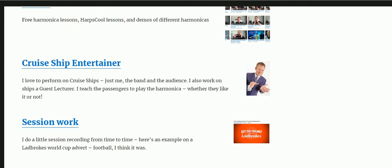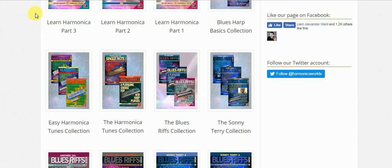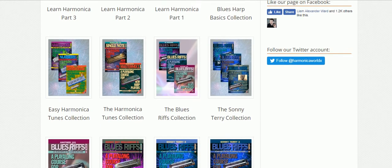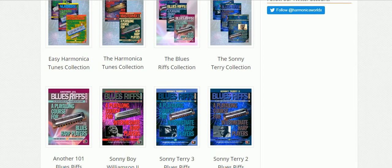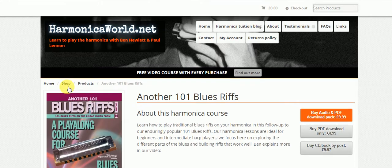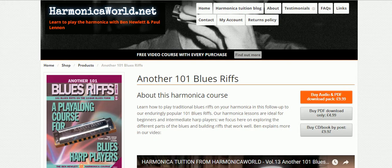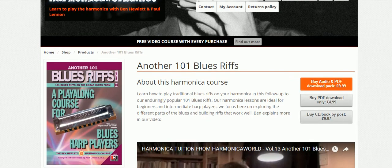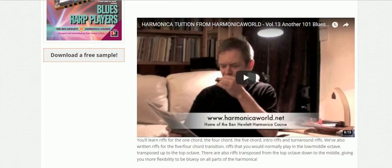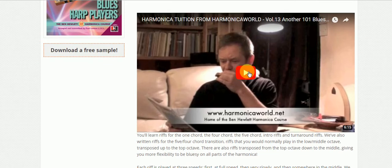Now let's have a look at harmonicaworld.net. This is a very interesting website. It's got all these books for sale, written by Ben Hewlett. Let's click on 'Another 101 Blues Riffs' and you get an explanation about the book. You can buy the publication as a PDF. What's handy about this website is it gives you a little video demonstration.